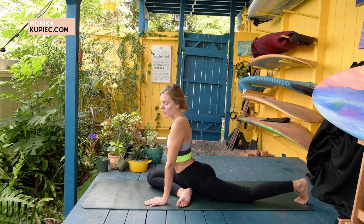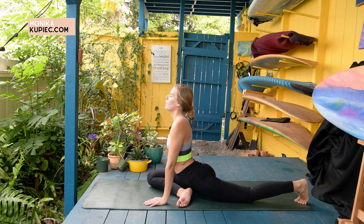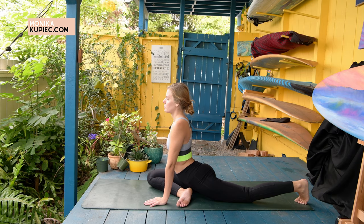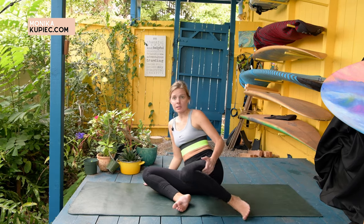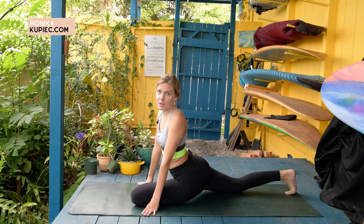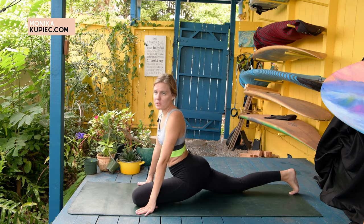I'm just going to hold for a little bit longer for about 10 more counts. Bringing your nose a little bit more up and your chin up, relaxing those shoulders. And then bring the left leg in. We're just going to rotate by bringing the left leg forward and the right complete back. This is actually one of my favorite poses to do to increase the flexibility or just to bring more movement into my hips.